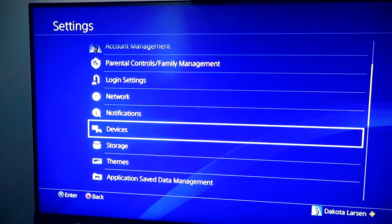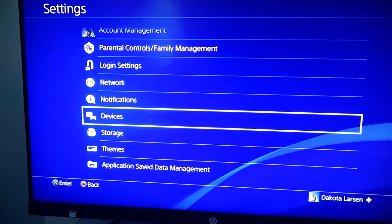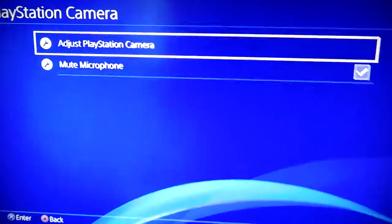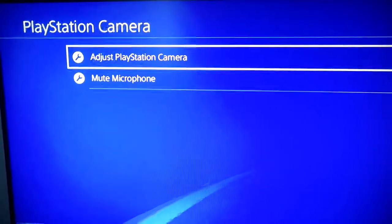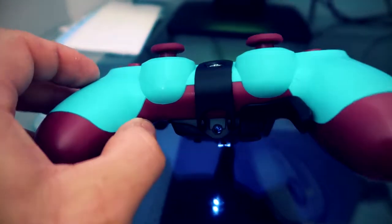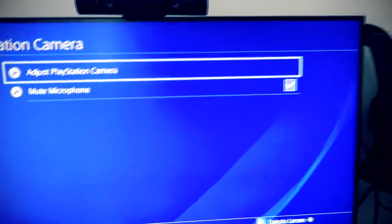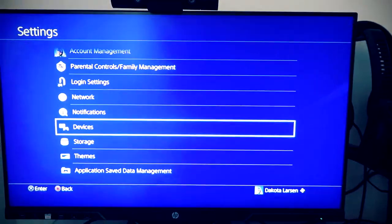One of the biggest things you need to do before getting into your camera streaming settings: go into Devices in Settings, go into PlayStation Camera, and make sure you check 'Mute Microphone.' This only applies if you have a headset that plugs into your PlayStation controller or connects via Bluetooth to the USB port. You need this checked, otherwise people are going to hear you through the PlayStation Camera and the quality is just terrible.